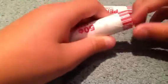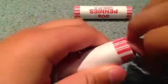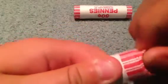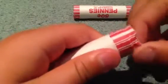So here are two wheat penny rolls, and I'm just going to open them and see what dates we have. I actually made these a long time ago and I forgot what's in them.